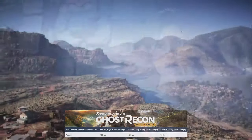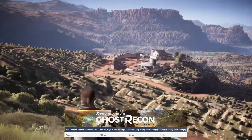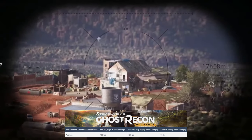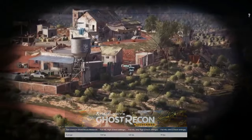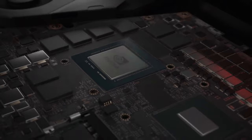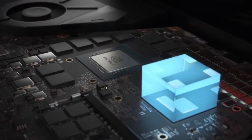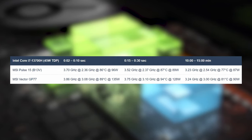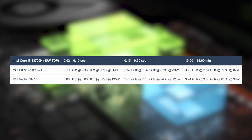If shooters and open-world exploration is your forte, Ghost Recon Wildlands runs comfortably at 78fps on the Ultra preset. Almost all RTX 40 series graphics don't max out their TGPs, which is unusual and suggests there's still performance left on the table. As for the Core i7, it maintains high TDPs and clock speeds on the P-cores, while the E-cores take a break.